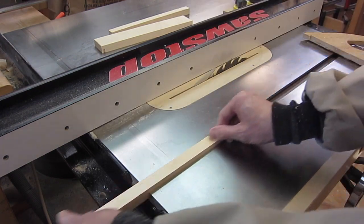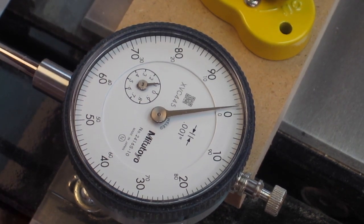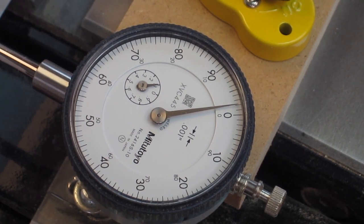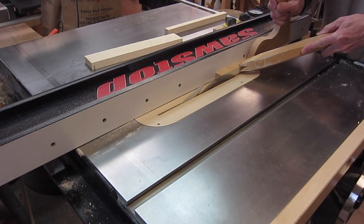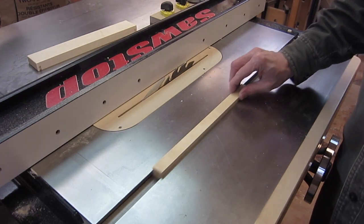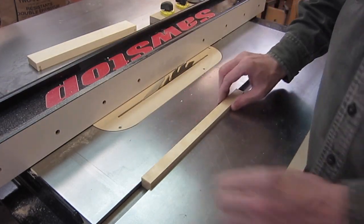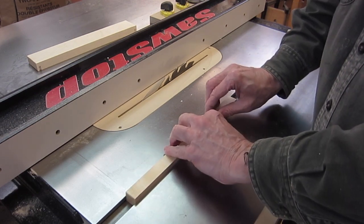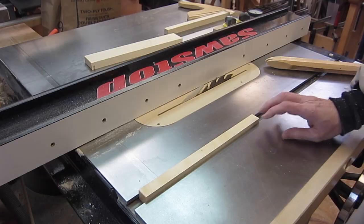I'll see if I can move one more thou — two thousandths of an inch from my original setting. That feels just right. Had I taken off any more, even another thousandth of an inch, I would have play in it, whereas here I don't really have any wiggle.